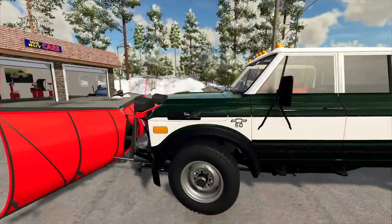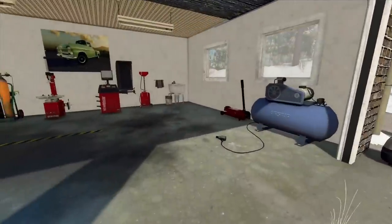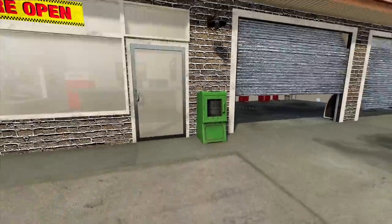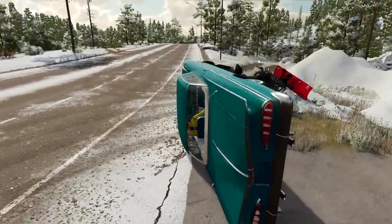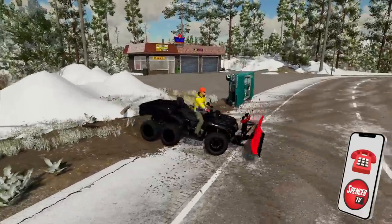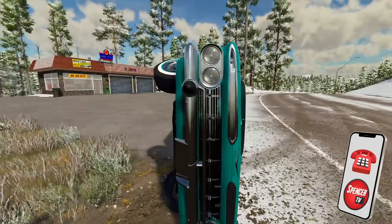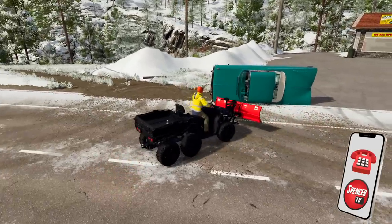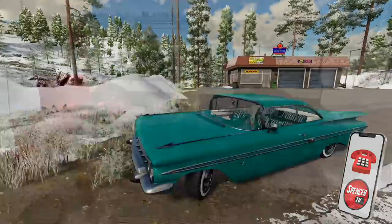Good work boss man, I'll button up the shop here, you get heading to the lumberyard. Hey boss man, this is Spence — we got a little issue. Your car is sideways. What? Your car is on its side — it's at a 90 degree angle. I'll flip your car back over, it'll just have a little dent on the side. Yeah, honestly I kind of expected this.